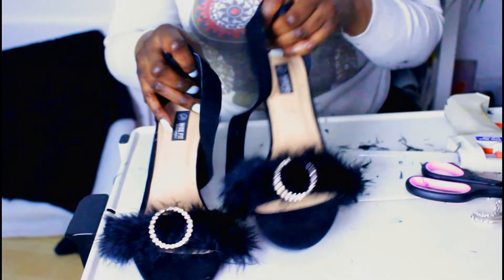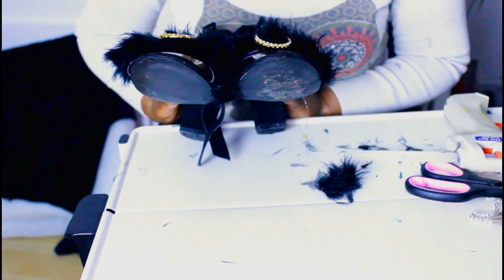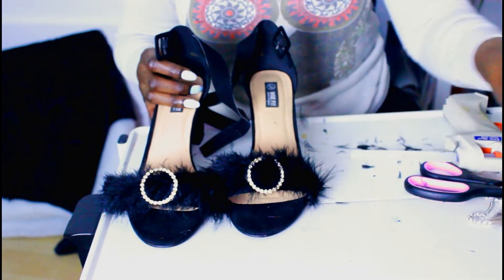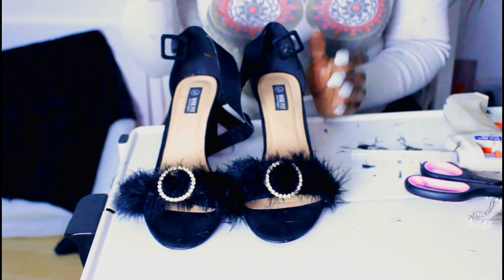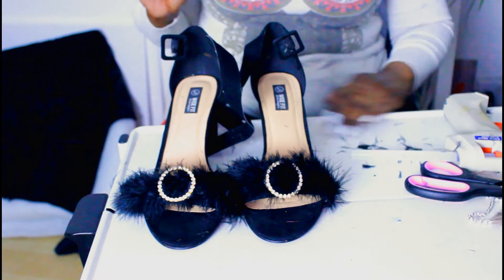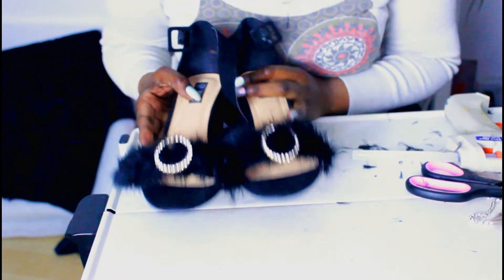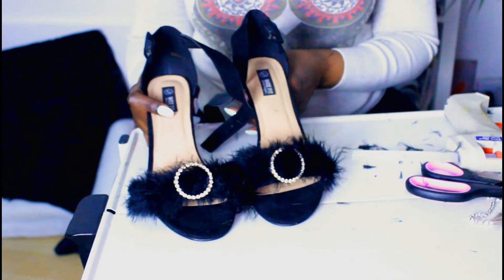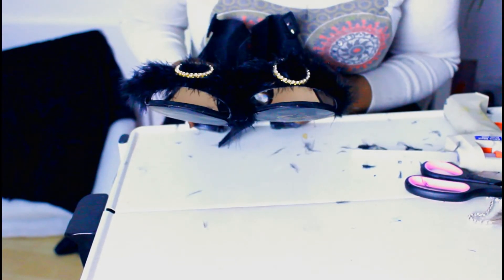So these are the finished items. I'm actually quite impressed with myself — I think these came out better than expected. I'm going to be doing more upscaling because my wardrobe is a bit dry, it needs a little 2018 update. So these are what the shoes are looking like. I hope you enjoyed my quick DIY on upscaling your shoes.